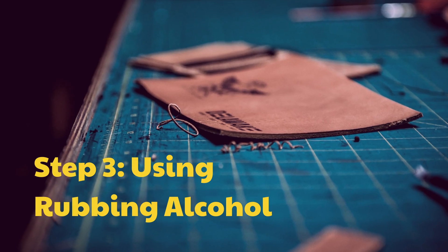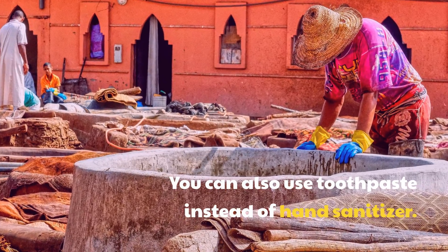Step 3: Using Rubbing Alcohol. You can also use toothpaste instead of hand sanitizer.